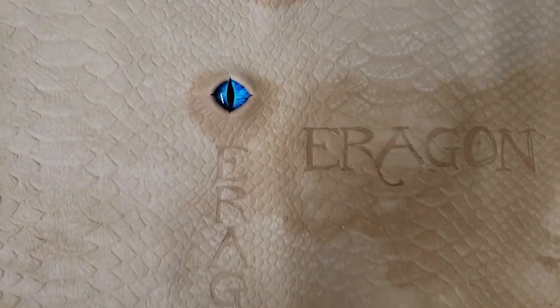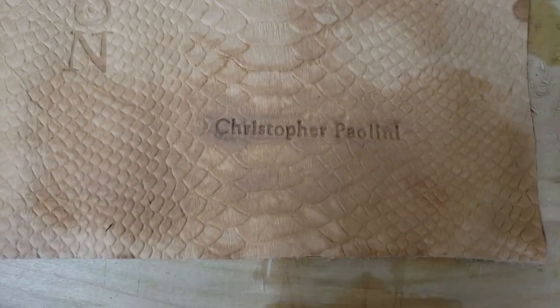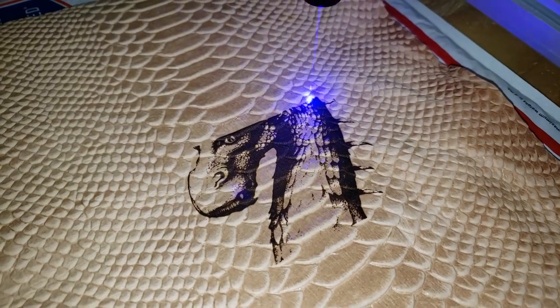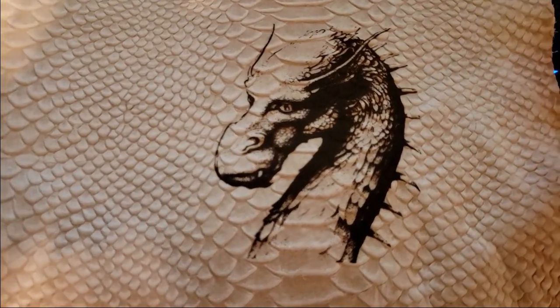If you're curious on how to add eyes to leather there's all kinds of tutorials out there — it's super easy. So I took my laser engraver and went ahead and engraved 'Zephira' onto the leather where the front of the book is going to be, just like on the hardcover edition.